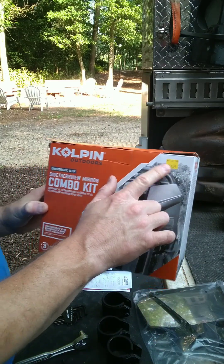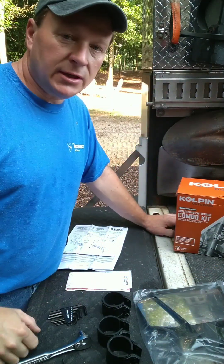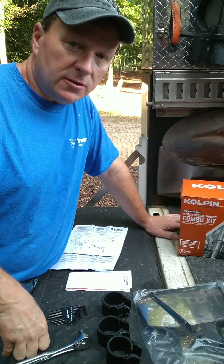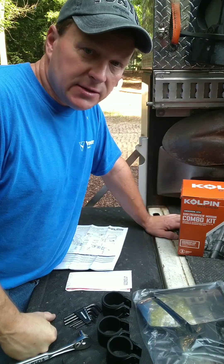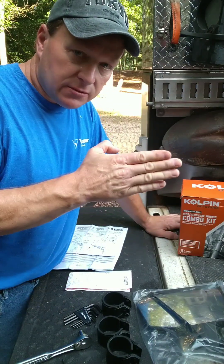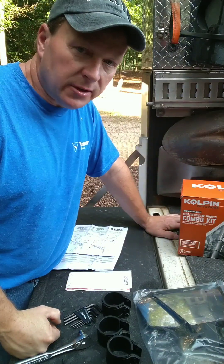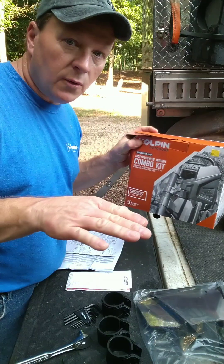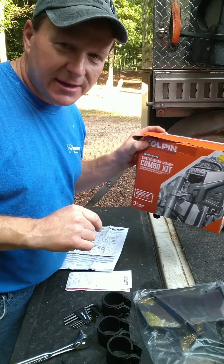Well worth the investment of putting this mirror on a rental machine. I saved myself from hitting a tree and also hitting a vehicle. The gentleman working with me on this project backed up his pickup truck behind me, and I saw him in the rearview mirror. That $60 I paid for this is well worth the safety on this skid loader. I would advise you all to do the same.